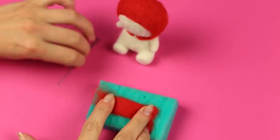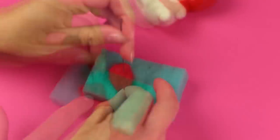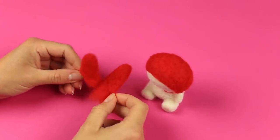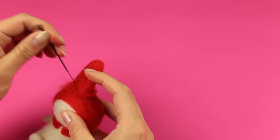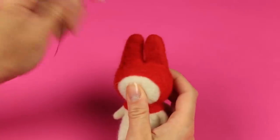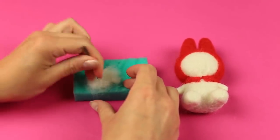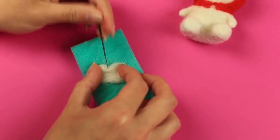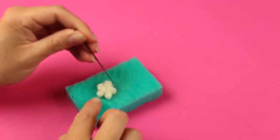Now make ears. Shape a red roll and punch on the sponge. Fold one side to round the end and needle felt till the right shape and size. Repeat for the second ear. Don't felt the bottom to attach the ears easily to the hood. Tack it to the top — the ears should stand upright. Tack the second ear alongside and needle felt the bottom well. Make a small round shape for a flower, form petals, and punch to the center at equal intervals to get a lovely petal. Make five details, needle felt, and tack the flower to the left ear.